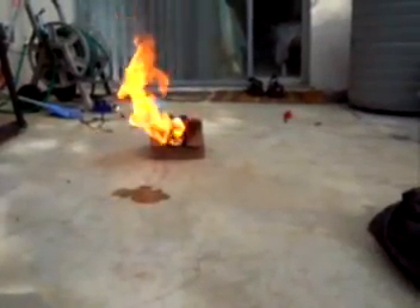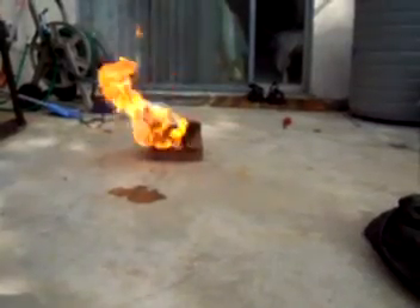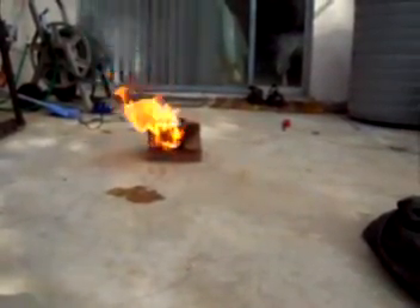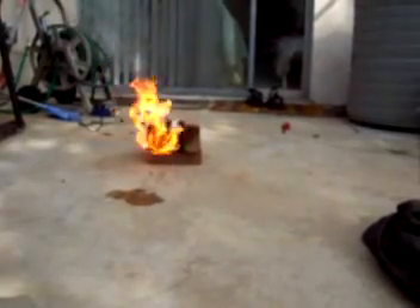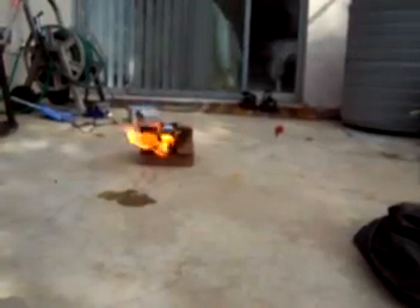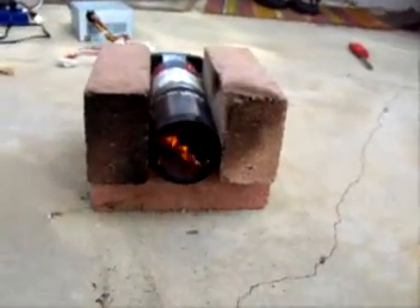Once it's going, I just let it run until it burns out. As you can see, it's just starting to burn down and the fuel is just about gone.